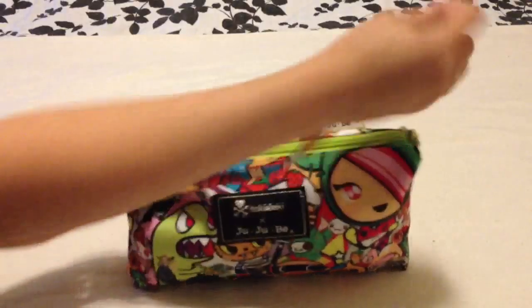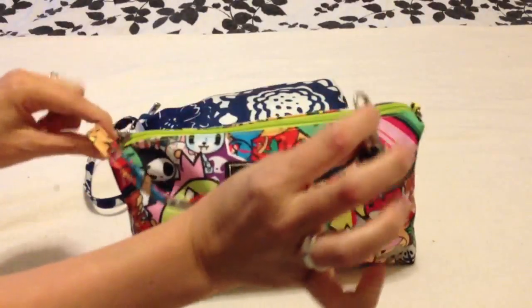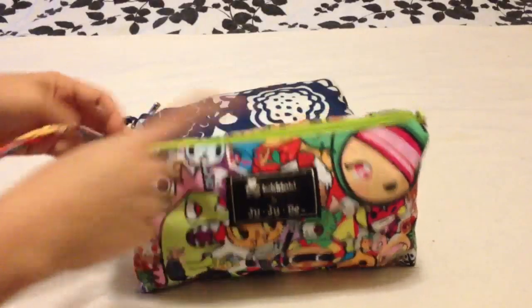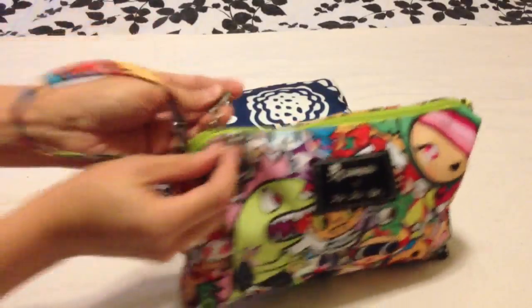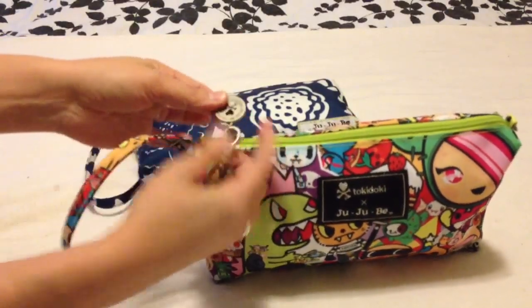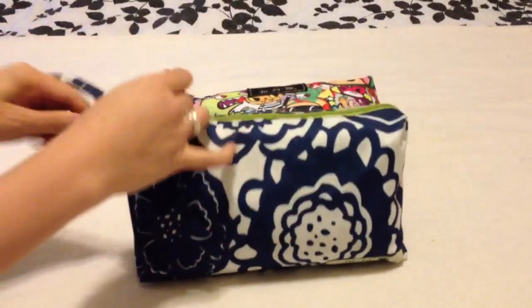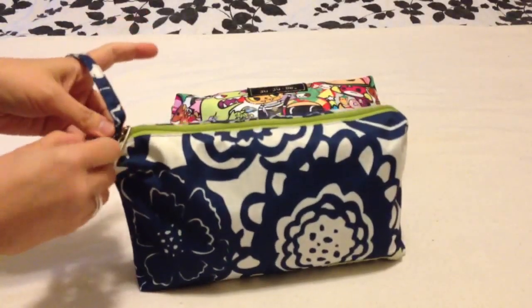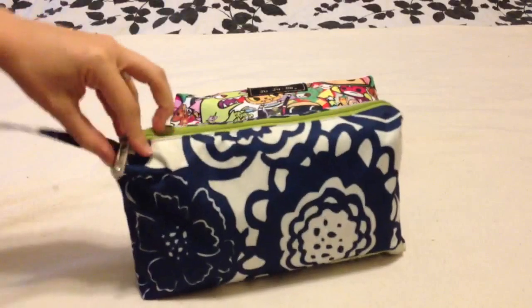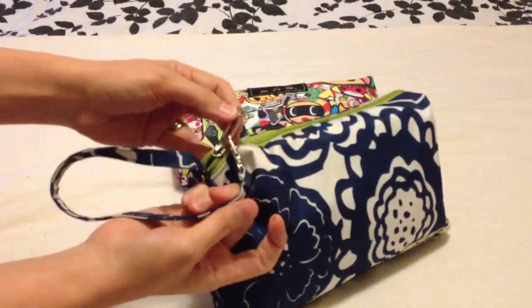What I propose is you take your little clip from your strap and attach it not to the D-rings, but to the zipper. On the Tokidoki you can just attach it to the little chain that's attached to the cord here. And on an older quick that has the bling zipper, you can attach it to the zipper.